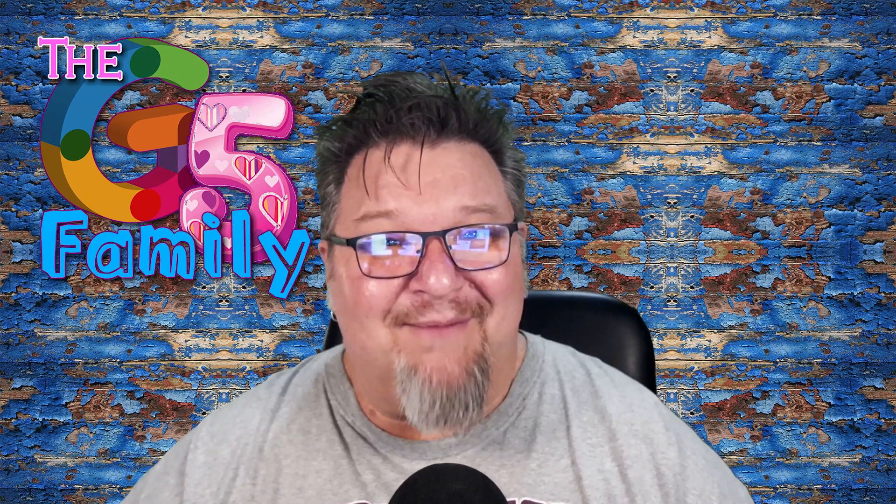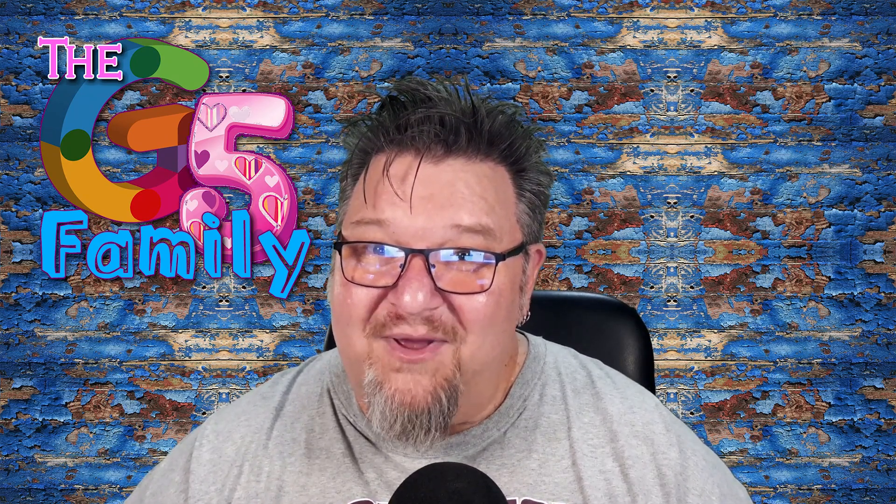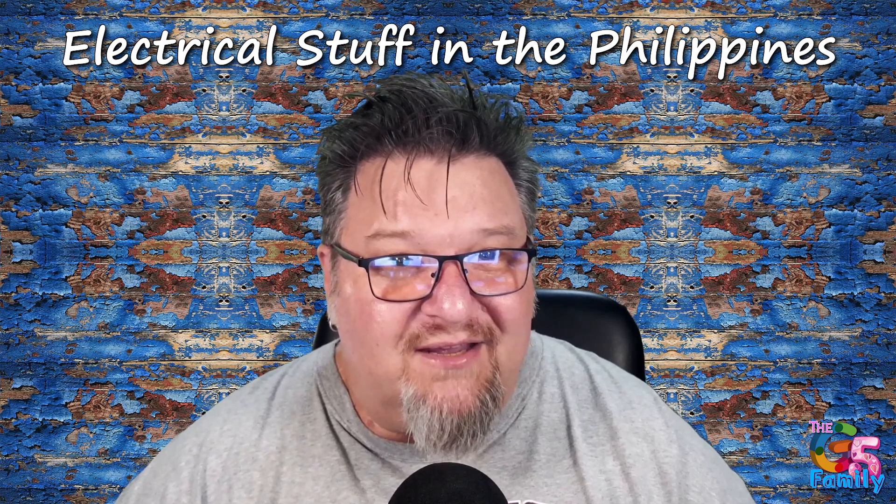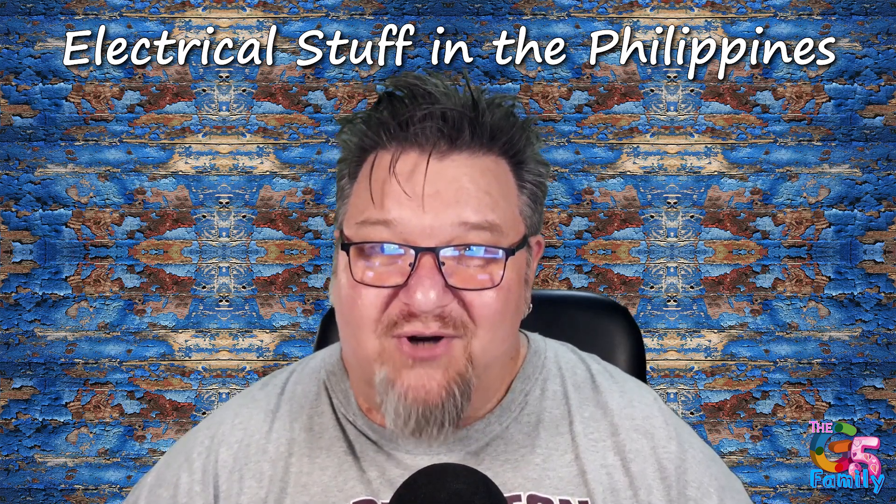Welcome back to the G5 Family Channel. Thanks for clicking into this video. I hope you find it informative, helpful, and entertaining. Today I'm covering some really important stuff when it comes to dealing with electrical stuff here in the Philippines, and trust me, you'll be glad to know this before you travel.